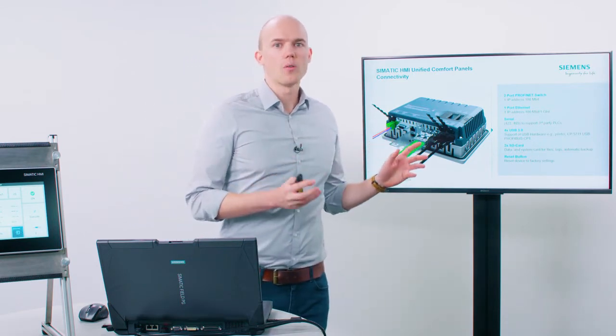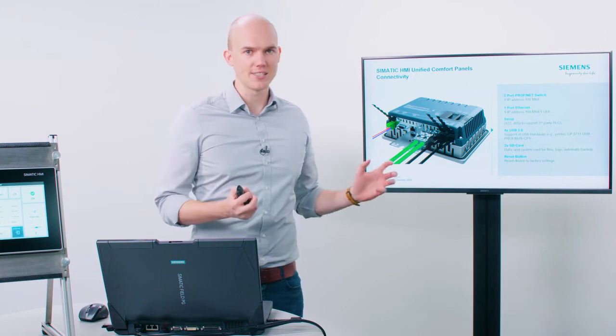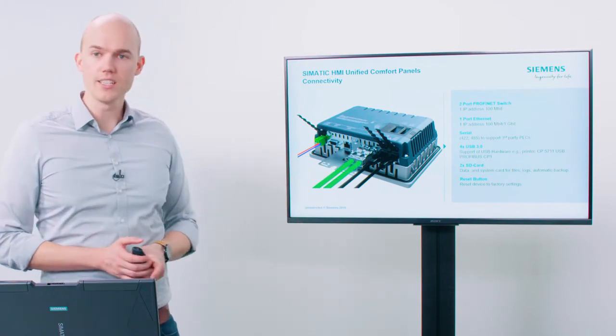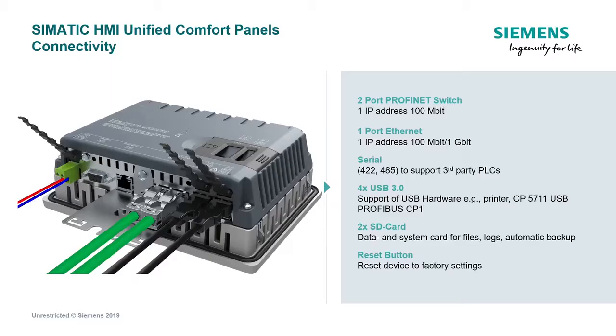Consistency can also be seen in terms of interfaces, as each Unified Comfort Panel features the same number of interfaces, regardless of the display size. Starting from the left, you will find the power supply and then an interface for serial communication. These are followed by a Gigabit Ethernet port. Next comes an integrated Ethernet switch with its own IP address, available on two RJ45 plugs. And all the way on the right, you'll find a total of four USB interfaces, compliant with the USB 3.0 standard.